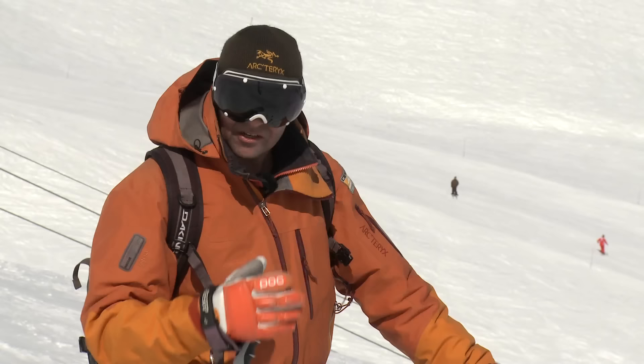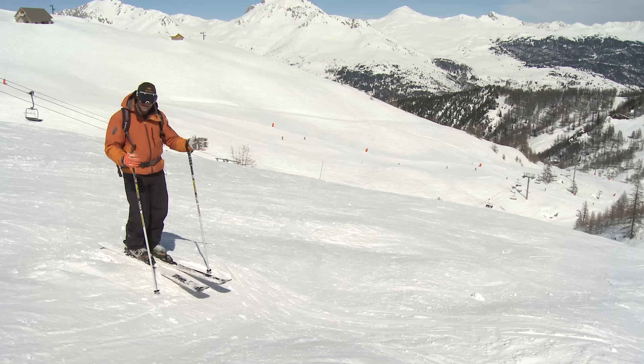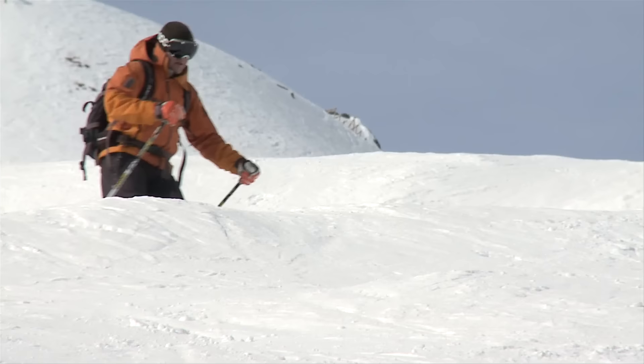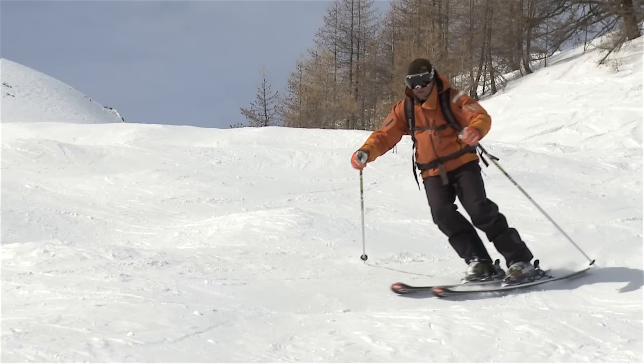We're going to look at three ways to handle bumps. The first one is actually turning on top of the bump. A lot of people try and ski around them the whole time and avoid them, but it's not always the best thing to do — we're going to use that bump to help us. With a positive pole plant, turn on the bump, looking ahead and anticipating what's down the slope. Get the timing right and the bump will help you turn.